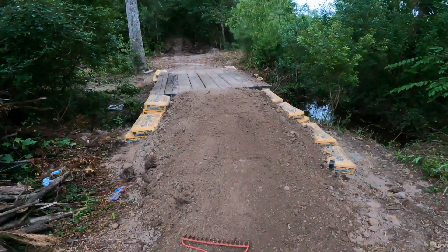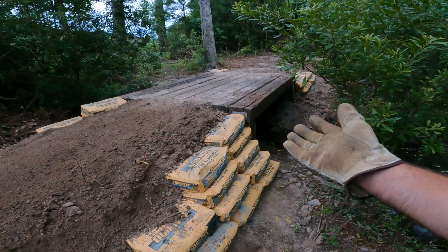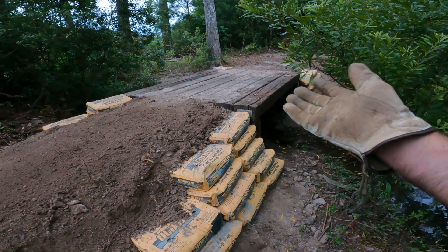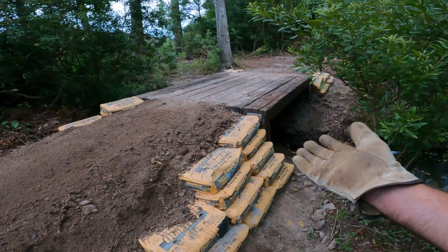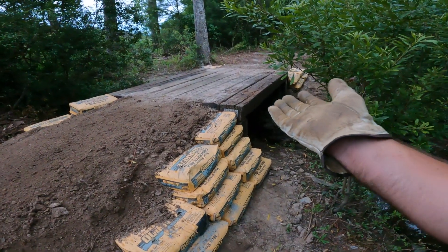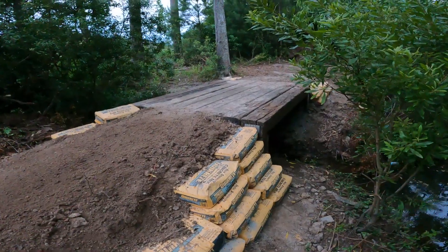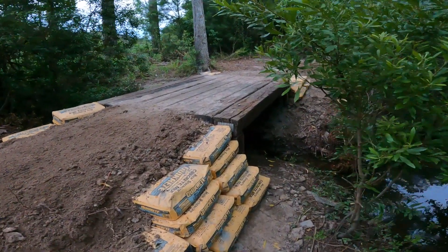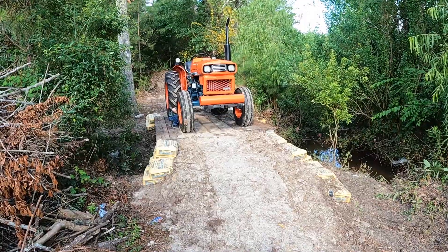I believe this is the end of the day. But there you have it — a bridge that can support a small tractor, four-wheelers, anything you can throw at it. Again, I am not an engineer. I simply look at what the internet gives me for data on what these beams can hold. Please do your own research for weight specs of what you think it can handle. I'm not going to put a number on it.